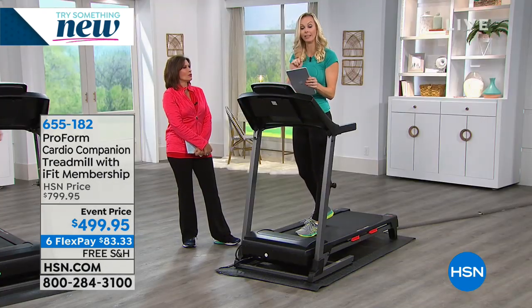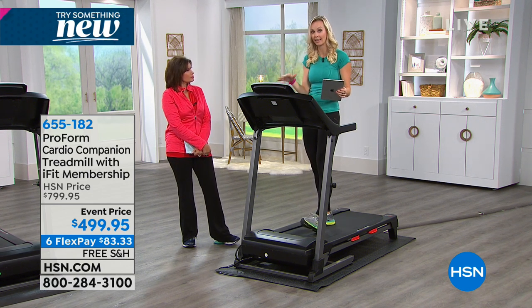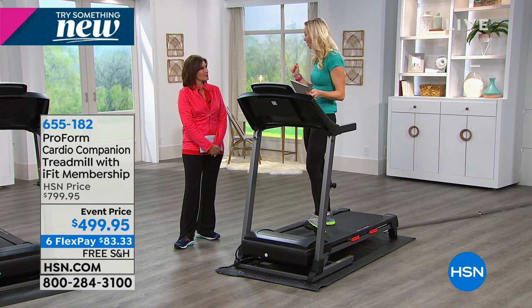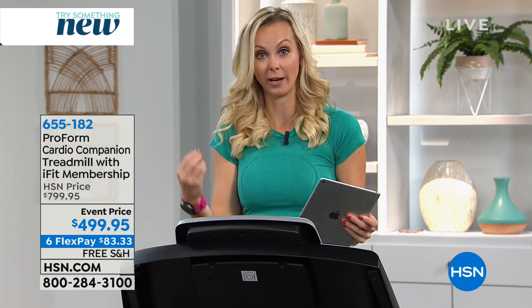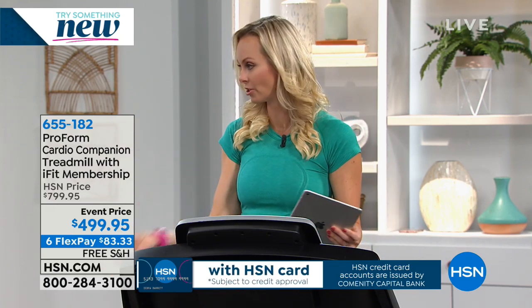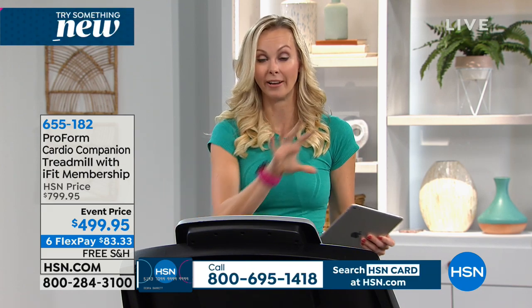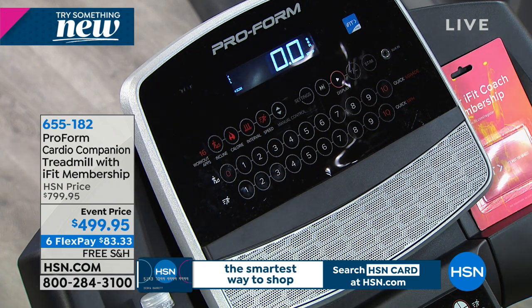No gym, no worrying about the flu, no taking more of your time. I'm a personal trainer and I can't always carve out an hour and a half to get to the gym — the 20 minutes of driving, the parking, the checking in. But I can find 10 minutes at home to jump on. You can do 10 minutes in the morning, 10 minutes at night — that's the same benefit. Even five minutes in the morning and five at night — it's going to be a lot better than the zero minutes you did the day before.